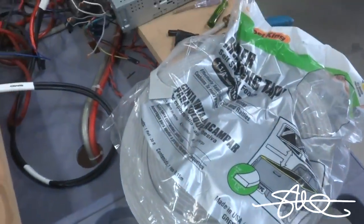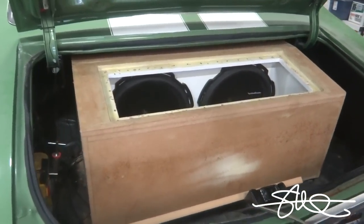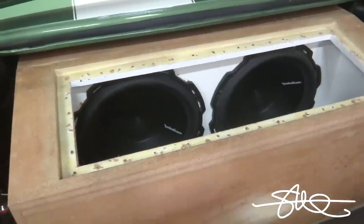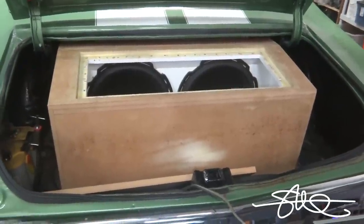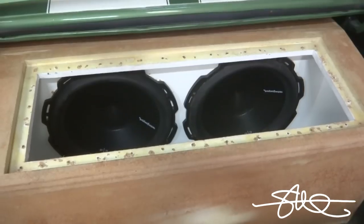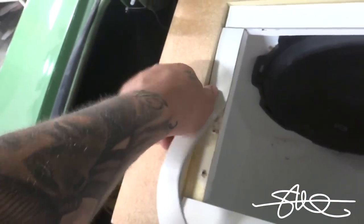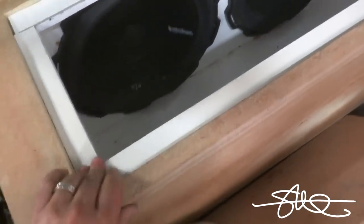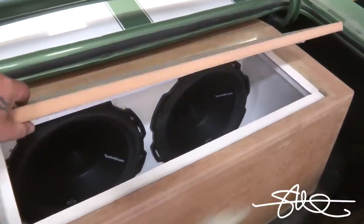Got a little bit of weather stripping to put in first, then I'll put a few screws in to hold it so it doesn't rattle. Basically I want to know how this box sounds — if the tonality is good, it stays and I'll make it look good and strong. Sounds like crap, it's gotta go. But I have a feeling we're gonna be able to bring this one to life. I'm just testing to see if this box sounds any good.